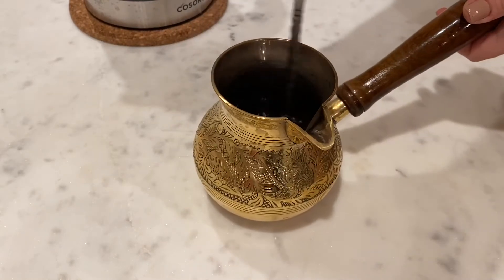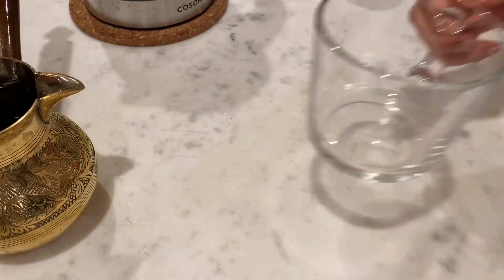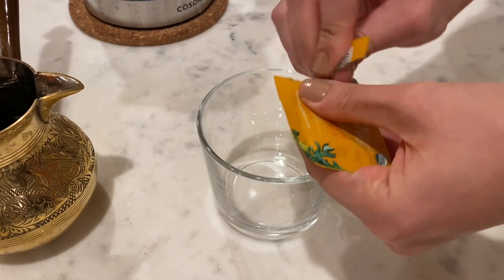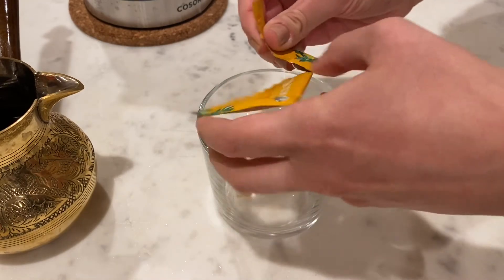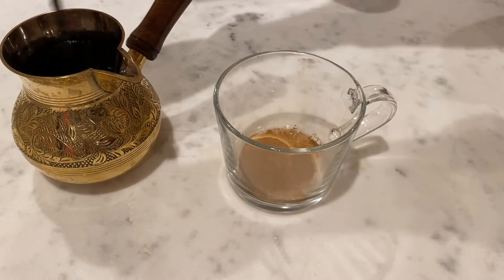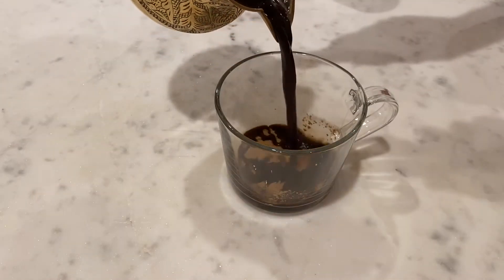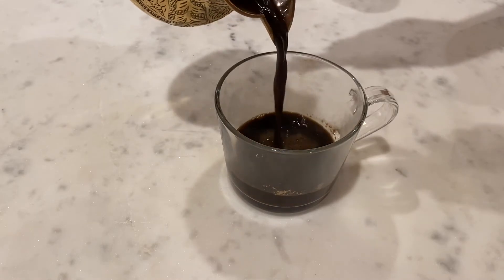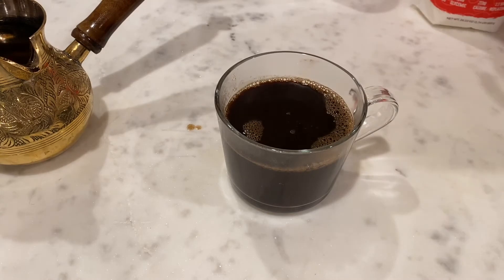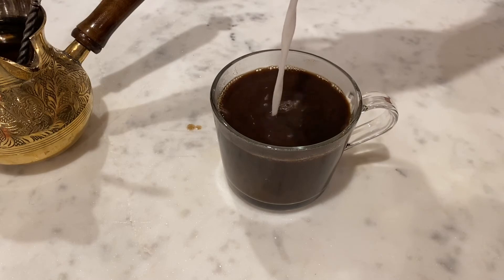Add some lion's mane mushroom elixir to your mug, then add the rich brew. Sweeten it with some monk fruit, or don't sweeten at all. The same goes for the plant milk — you can drink the brew on its own.